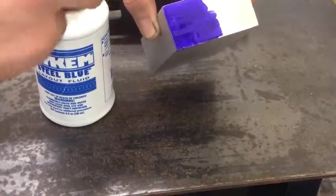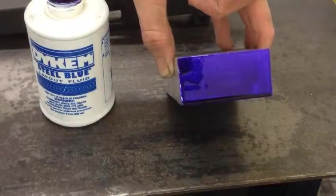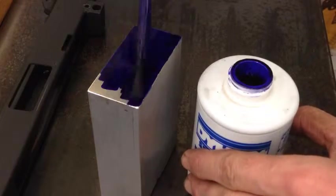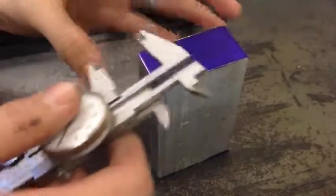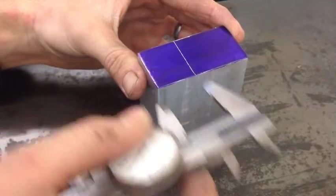Now we are going to cover the block in some layout fluid to mark out where our first cut is going to be. Our shop saw is down at the moment, so I will be cutting this in the mill and I need to give myself a guideline to run the end mill along. With this particular project, we can just use the calipers to scribe the lines. This will give us enough accuracy — we don't need a surface plate or height gauge or anything crazy like that.